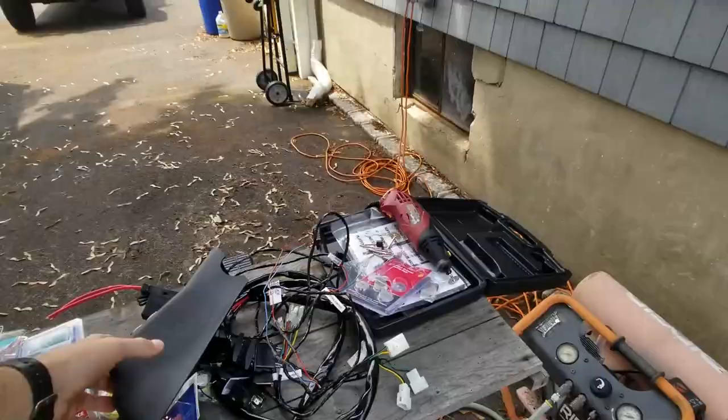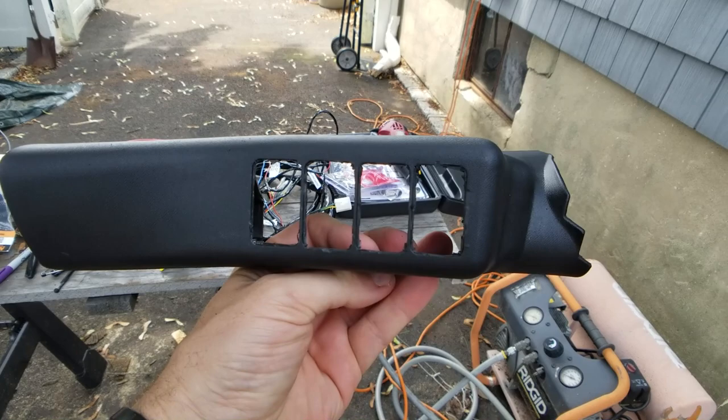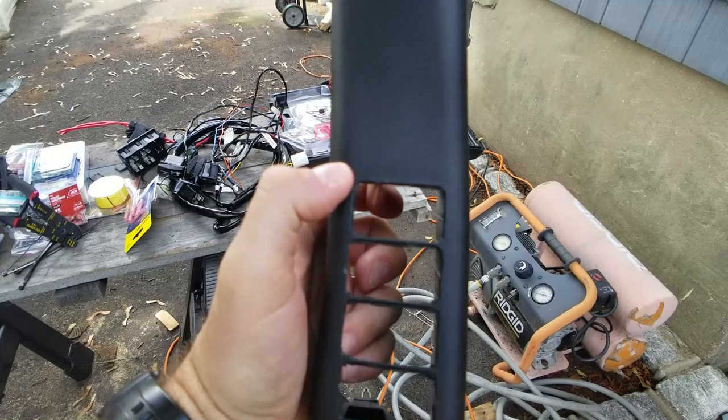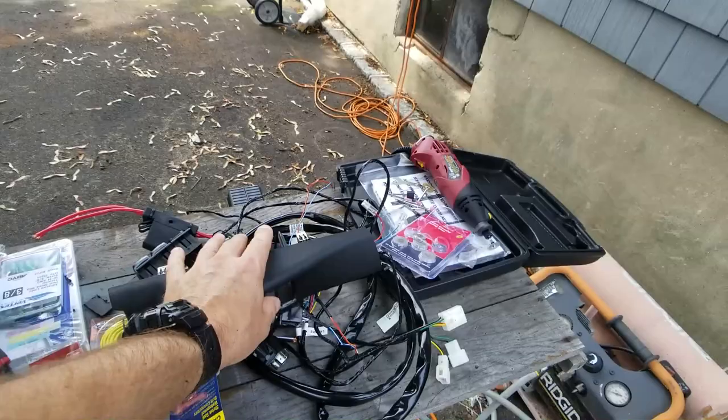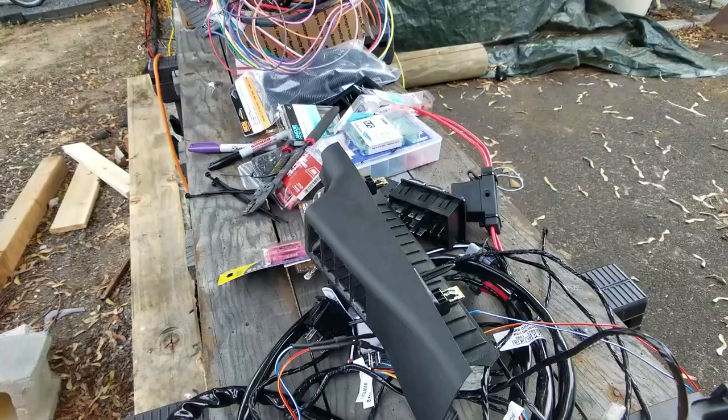First thing I did was use the Rugged Ridge A-pillar. I cut out the top hole using an X-Acto knife and that took forever. For the bottom three I used the rotary tool and it went really fast, so I would highly recommend using a rotary tool when doing that. I'm gonna pop in the switches and show you what the switch panel is gonna look like.